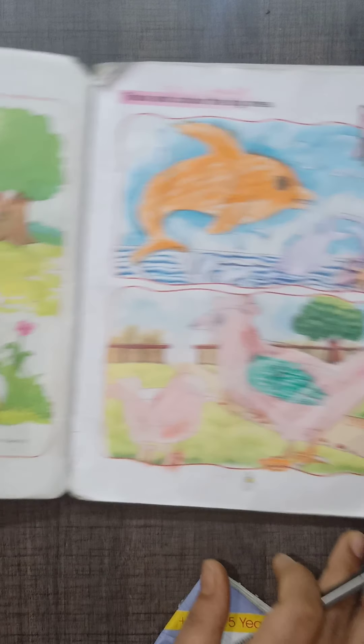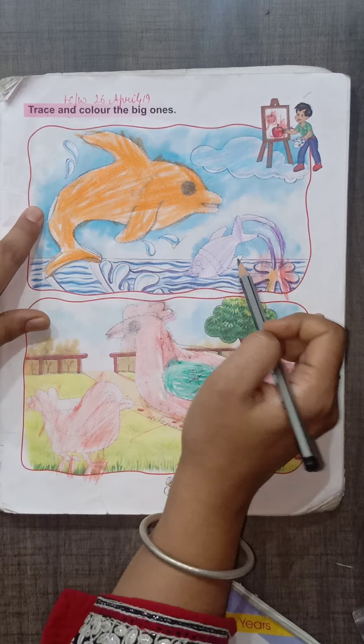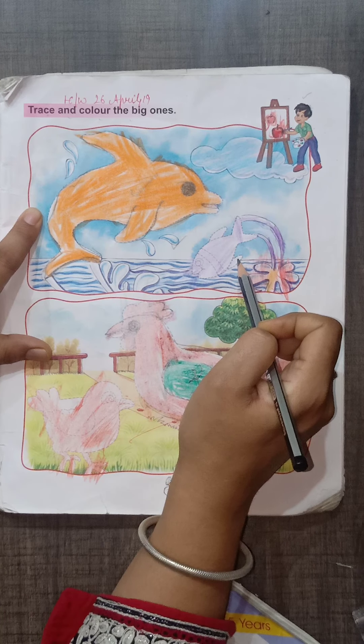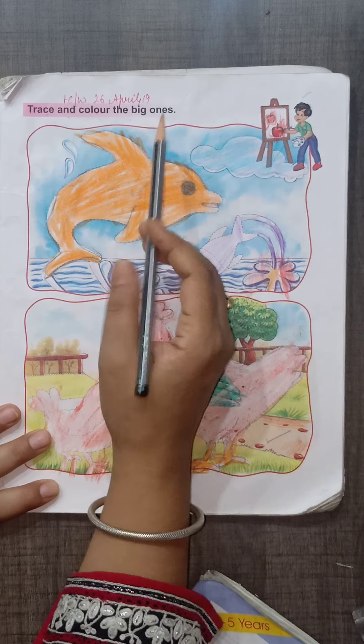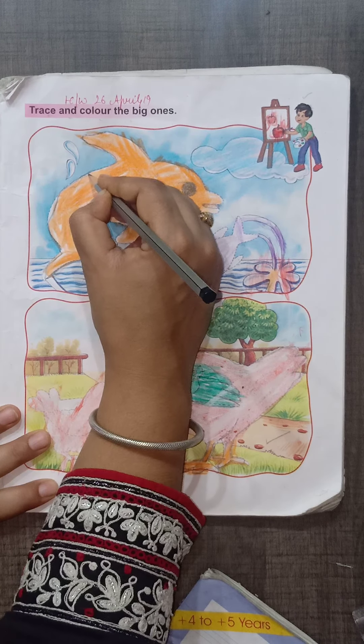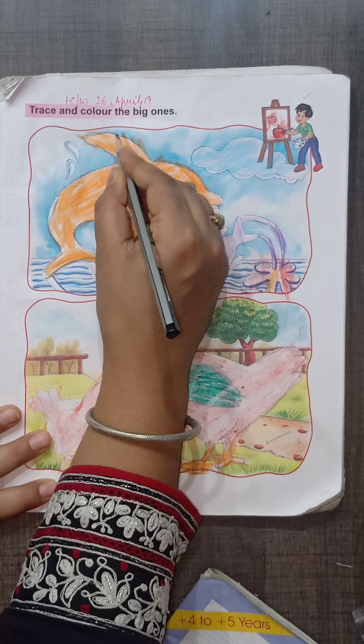Next page is number 3: trace and color the big ones. This book is old — you have a new book. First of all, we have to trace the dots with a pencil.